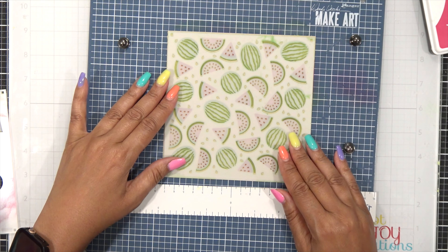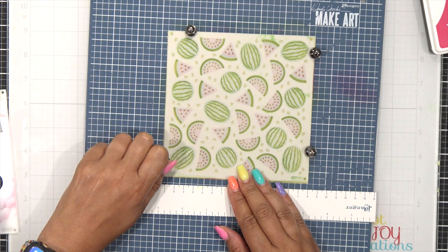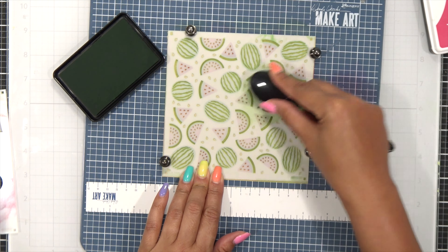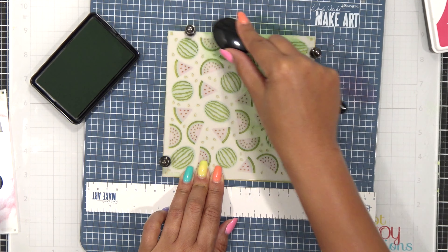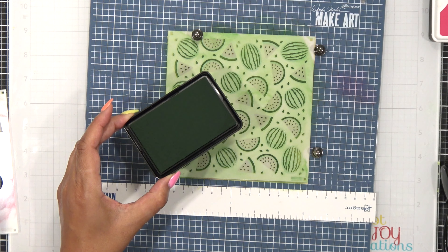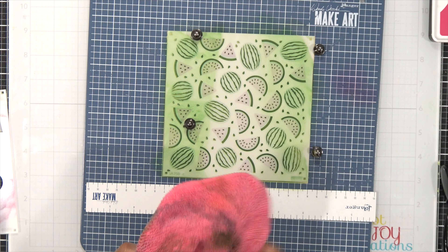Now it's time for that last layer. I want the color to be really deep and strong to pull a contrast against that Kiwi, so I'm using Pine — a really nice dark green that will give me the lines and definitions I need on these watermelons. I quickly blended that out and before I pull this up I'm going to clean it up just a little bit.